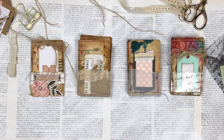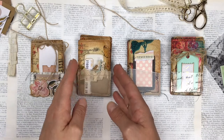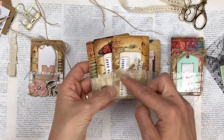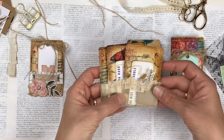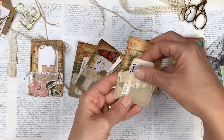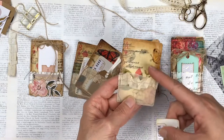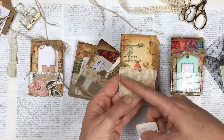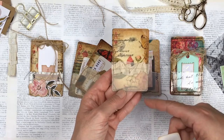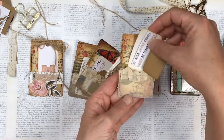Hi everyone, welcome back, it's Shana from Chinooki. In this video I wanted to show you the process that I use to make these altered playing cards. I've made them with little pockets at the bottom and then with some ephemera inside. I start off doing the background of the playing card and then I add either vellum or transparency and then just decorate the pockets and make the little ephemera to go inside.